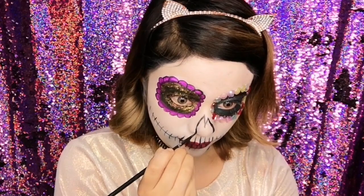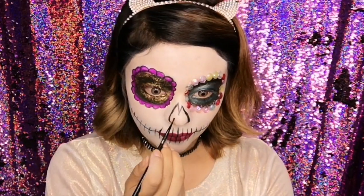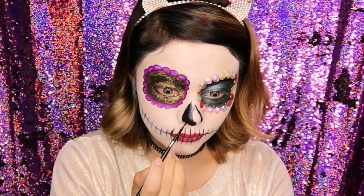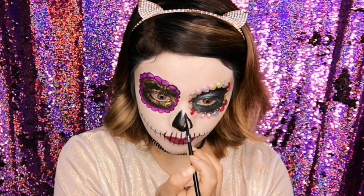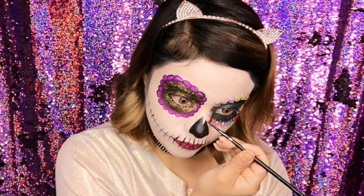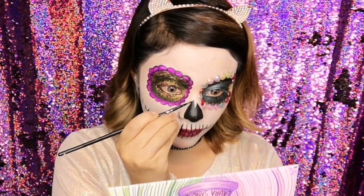Una vez que ya llené toda mi boquita, ahora voy a pintar mi naricita de color negro. Lo voy a hacer con un delineador en gel de la misma marca Pink Up Cosmetics. Estoy dibujando dos piquitos y luego relleno la nariz — es algo súper sencillo.